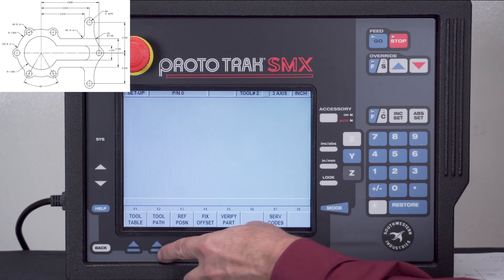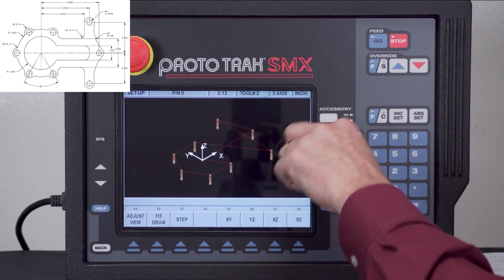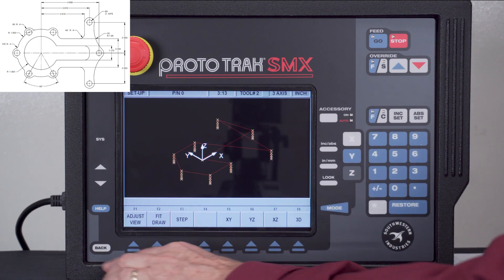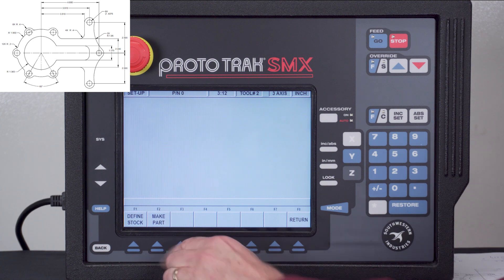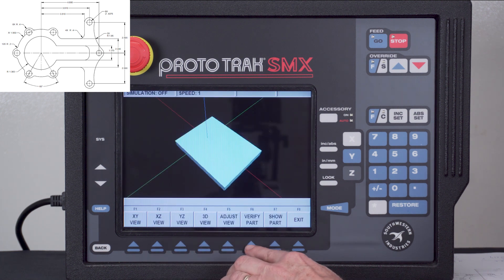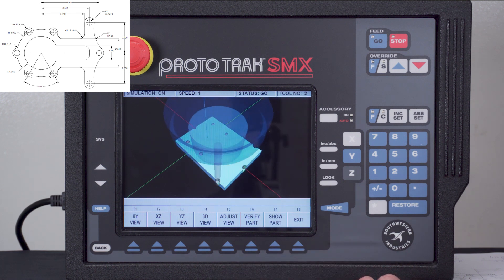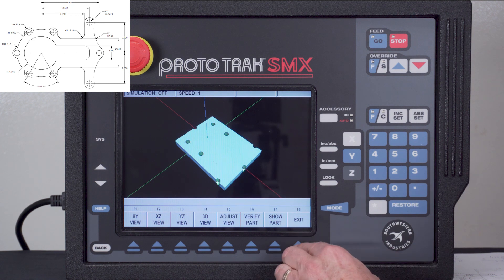Now that that's done I can look at my toolpath and you're going to see how it rapids from each hole and all my peck drilling, so it's complete. I can also look at verified part. The verified part is going to show a square block — it doesn't know exactly what size the material is yet so you'll notice it kind of cuts the corners off. If I were to actually define the part it would look more accurate, but in the second half you'll see the completed part and it will all look great together.